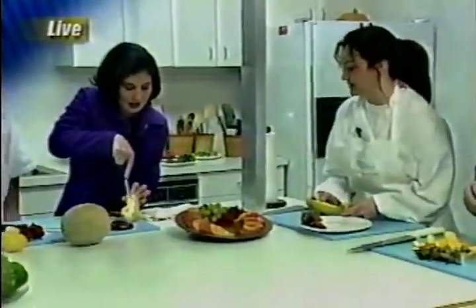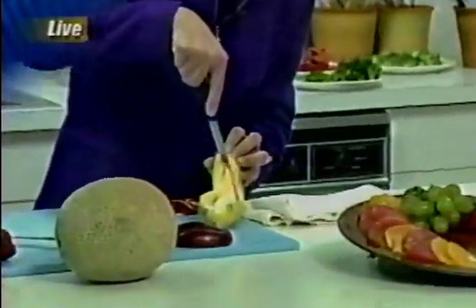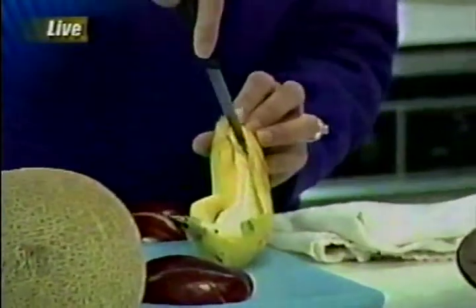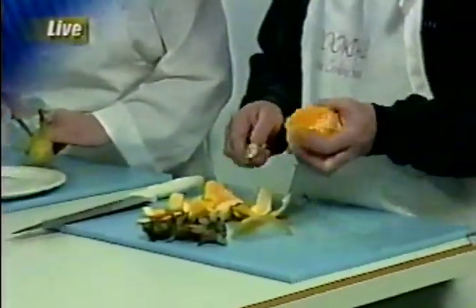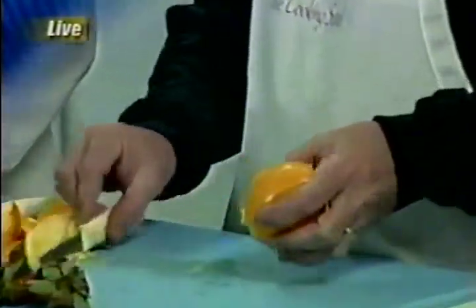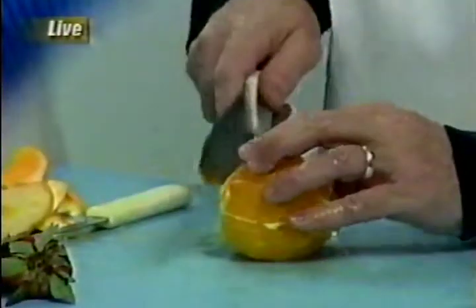That's a great easy tip. Now, next to you, Chef Don — he is slicing an orange and peeling it correctly. The easiest thing to do to make it a flat surface is you cut each end off. This is actually a cantaloupe, but the same idea — you just cut the end off and that way it's stable to start with.